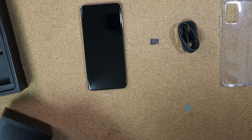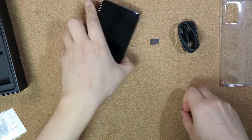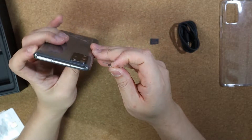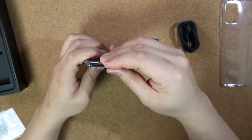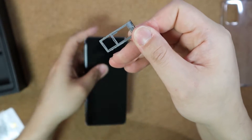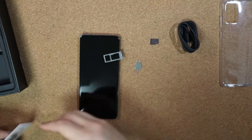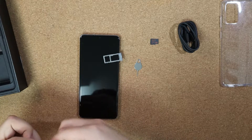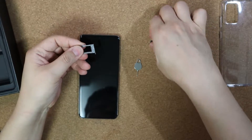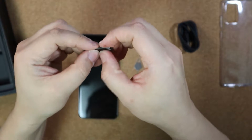I just got this phone, so I need to open my SIM here. The SIM slot is on top. The SIM goes here, and the SD card — I mean microSD — goes here. My SIM goes here, and I got a 200GB microSD card.